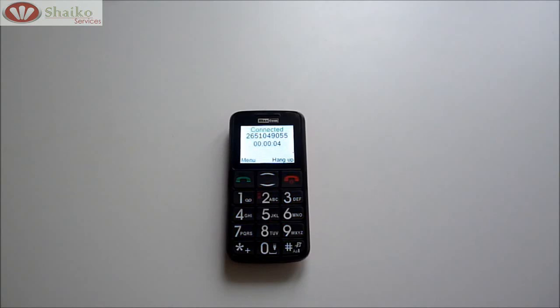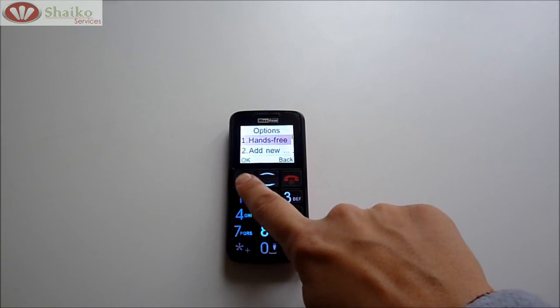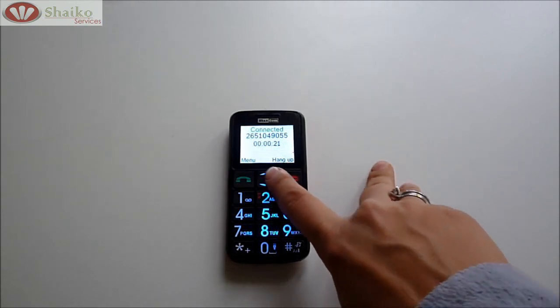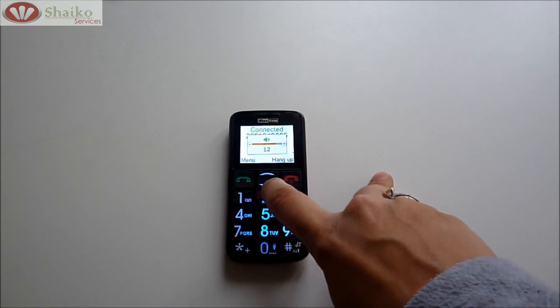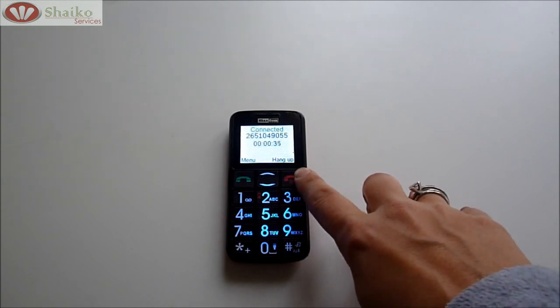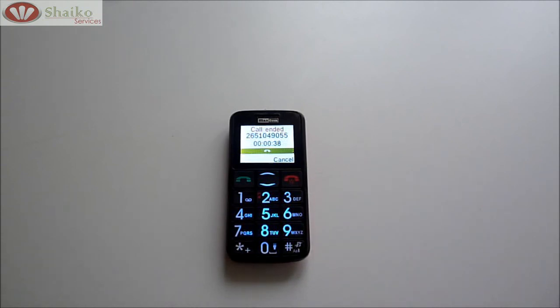Now what we're going to look at is how we can put it on loudspeaker. Just by clicking on the green button, the first option is hands free. Click on it again and now you can hear my phone from the other phone as well. By clicking the arrows up you can increase the volume that you can hear, and down you can decrease the volume. To hang up, you click on the red button. That's how your phone call is ended.